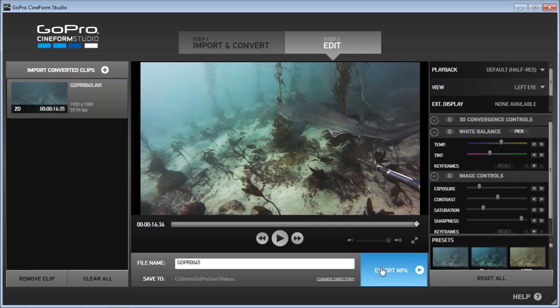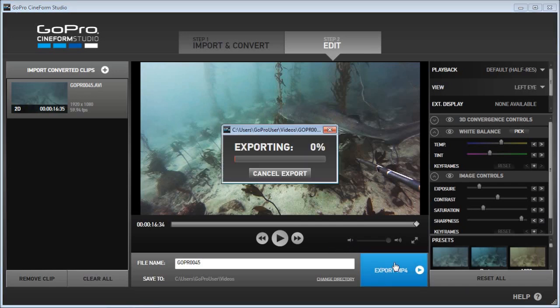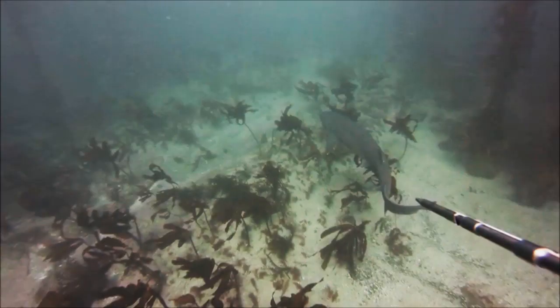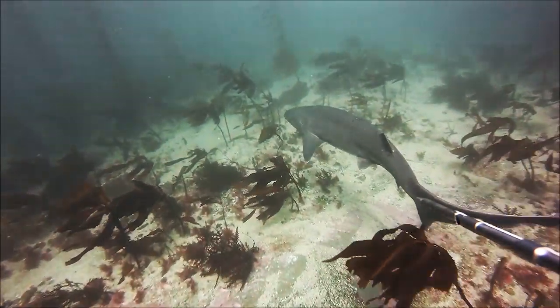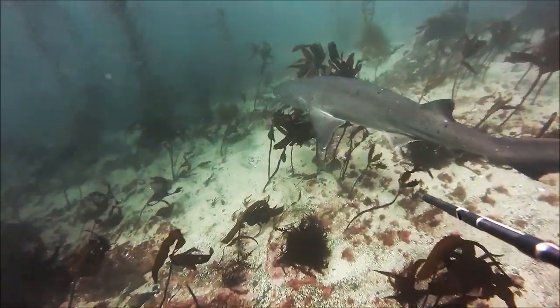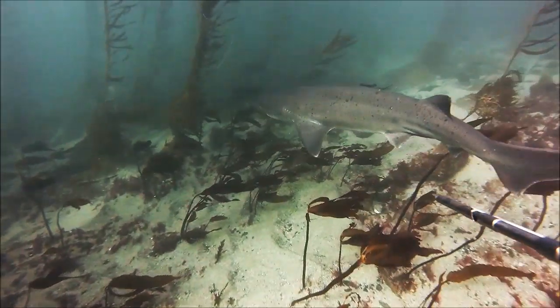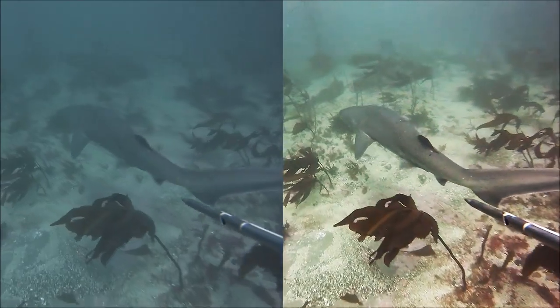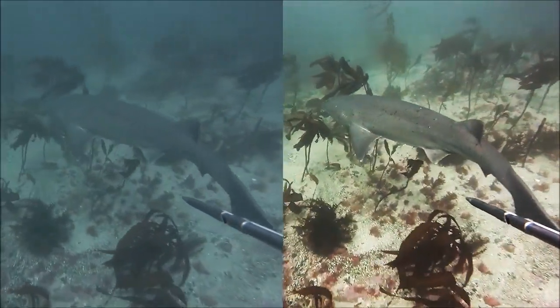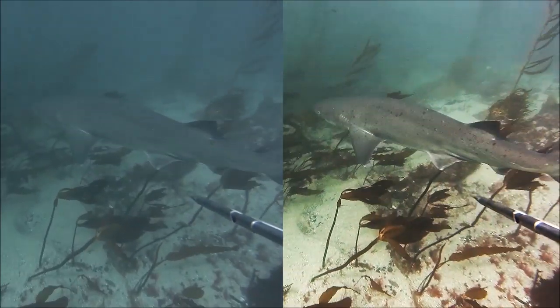Now you hit the export MP4 button. It took about 5 minutes to convert the 16-second footage on my old laptop. And here it is — it's much more life-like color. Before it was all blue, cyan kind of a tint. As you can see, it's a huge improvement. Cineform can take up some hard disk space, but it's free software, so I can't complain.